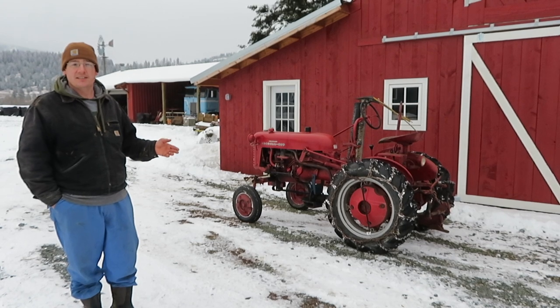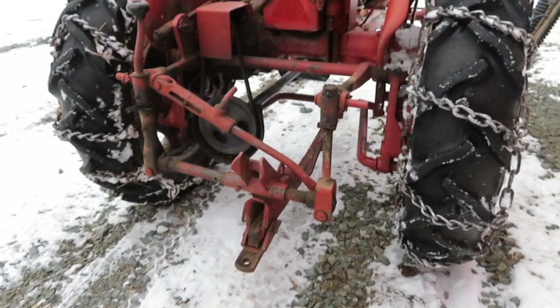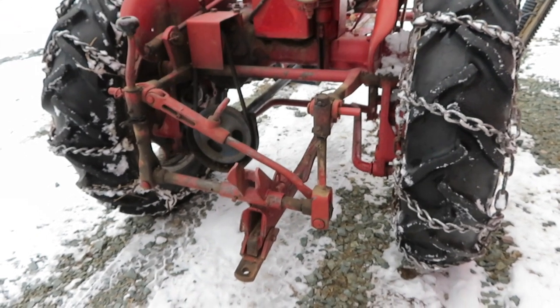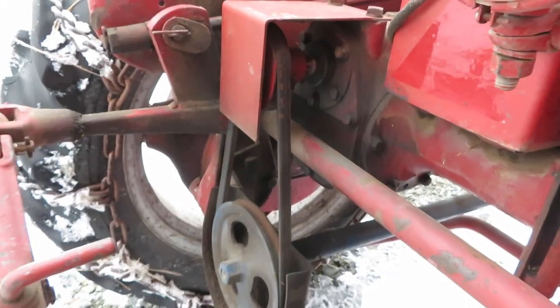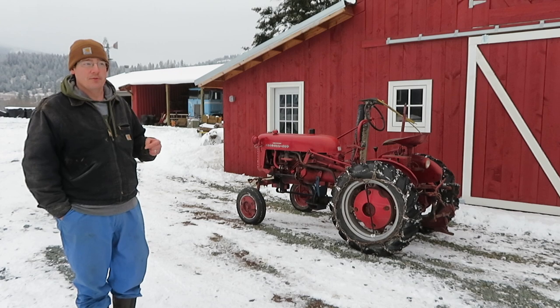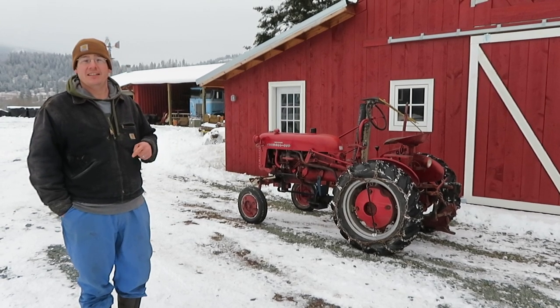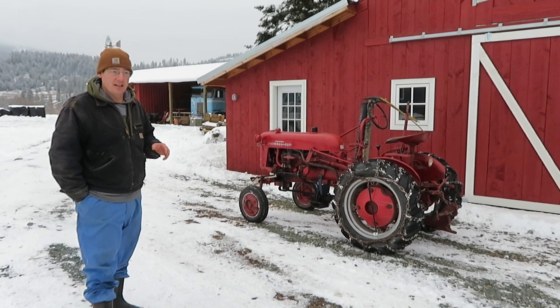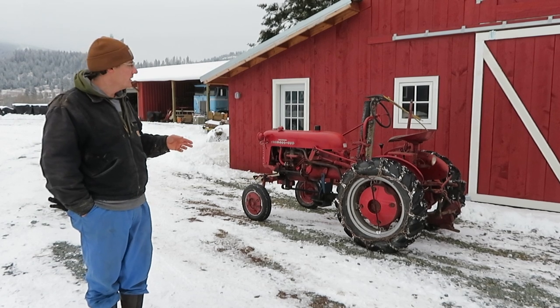Some of the drawbacks with the Farmall Cub are the hitch system — it's not a standard hitch system, you can't use standard three-point implements with it. The PTO is also non-standard: it's not a standard 540 PTO, it runs a lot faster — around 1800 RPM — and in the opposite direction. The splines are different too, so you can't even hook up a 540 implement to it.